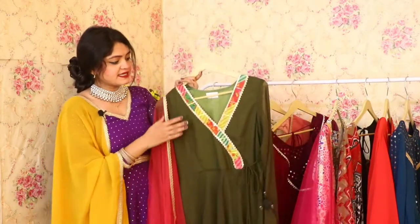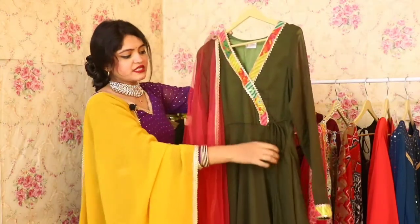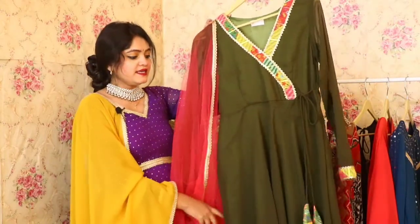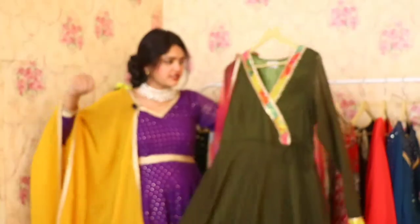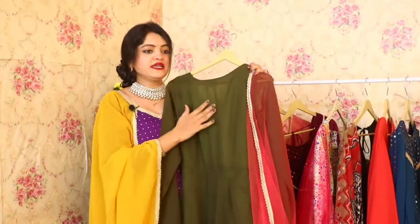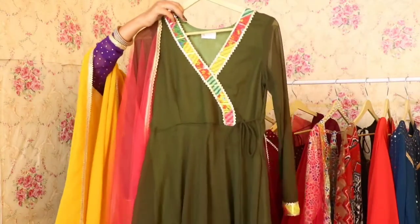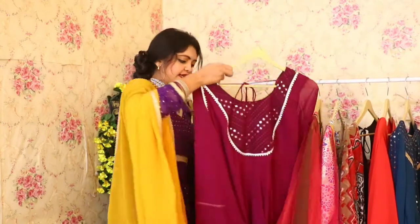The next one has a beautiful ungarakha pattern at the yoke part with a contrast detail. This Anarkali is in gorgeous fabric, so the flare is very beautiful. On the back side, it has a normal neckline that is very beautiful. The cost will be only $9.99 for all these Anarkalis.